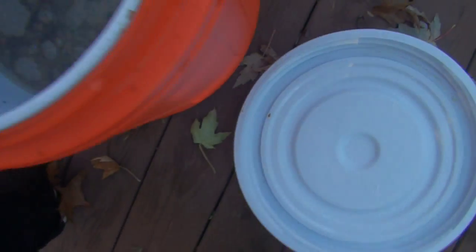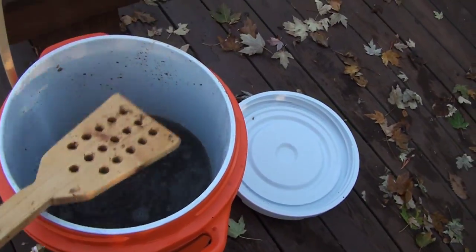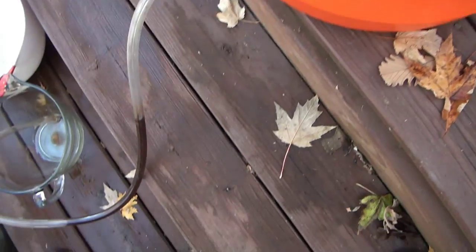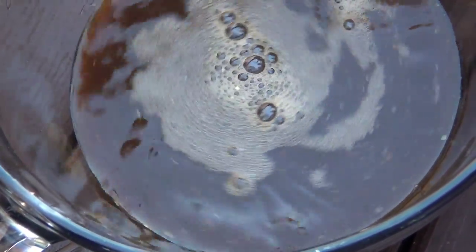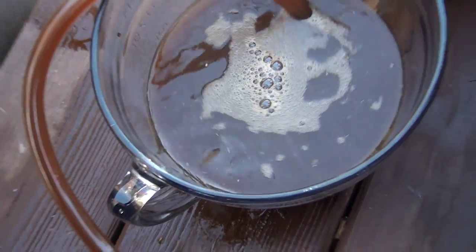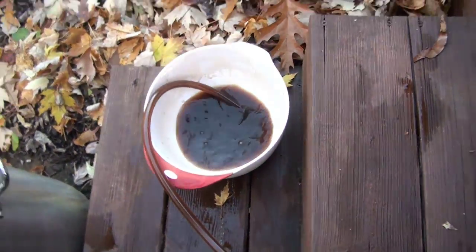We're going to open this up again, give it a good stir, then do the same thing as before — drain it into the little containers first. We've got to re-create that natural filter, which is gone now that we stirred it. Open the valve, get it flowing. You can see little bits of grain coming through. It wouldn't be the end of the world if that went into your pot since it would drop to the bottom during fermentation, but might as well get rid of it now.